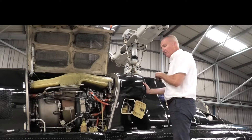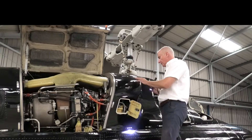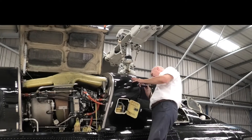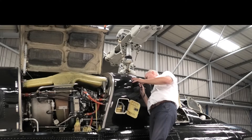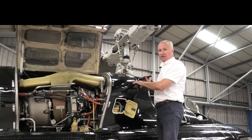We're now going to move to the engine, but before we do that, we have a quick look down the air intake. It's a big intake, so we just want to make sure that while it was in the hangar, nobody decided to make it their new home.